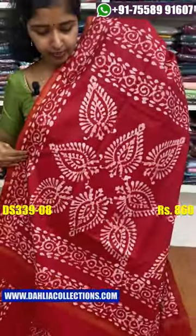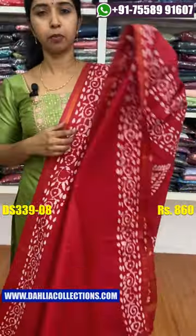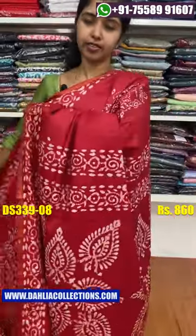This is a heavy brush. This is a flower space. The price is $8.60.